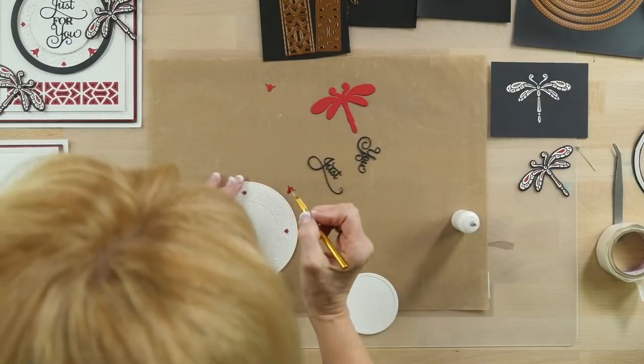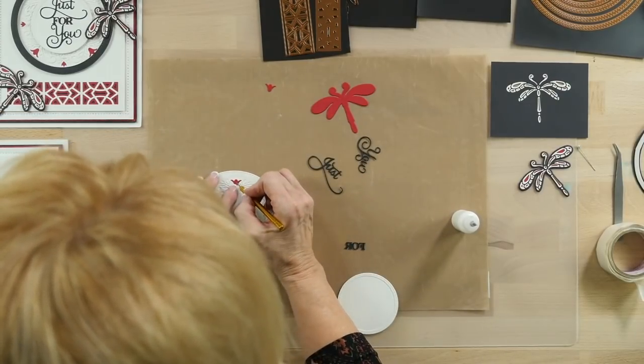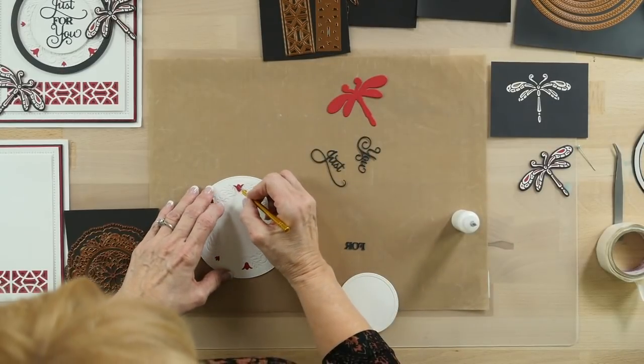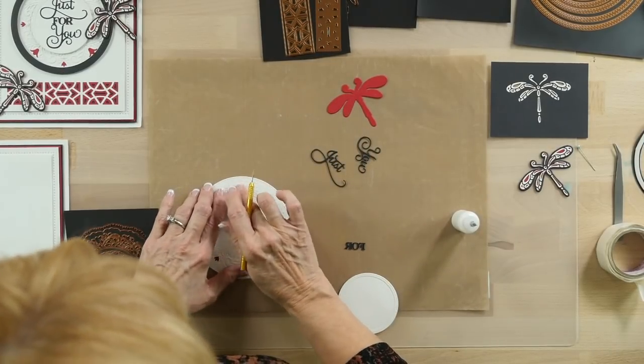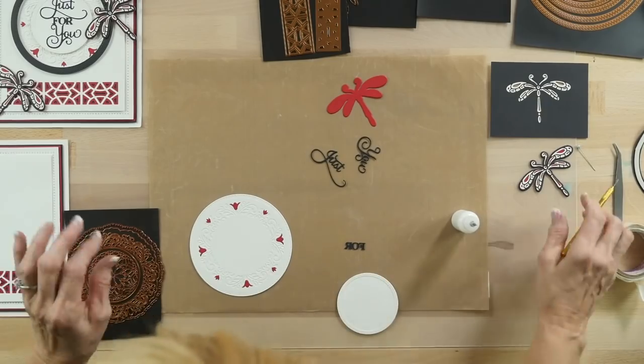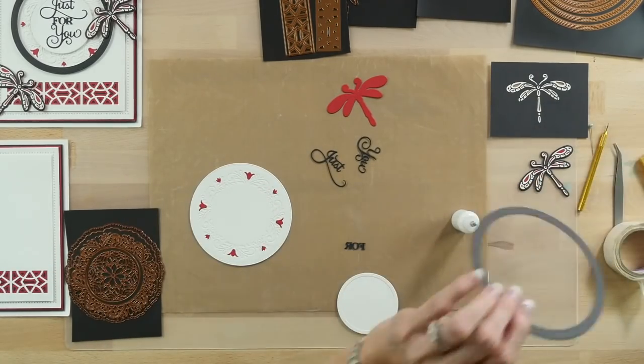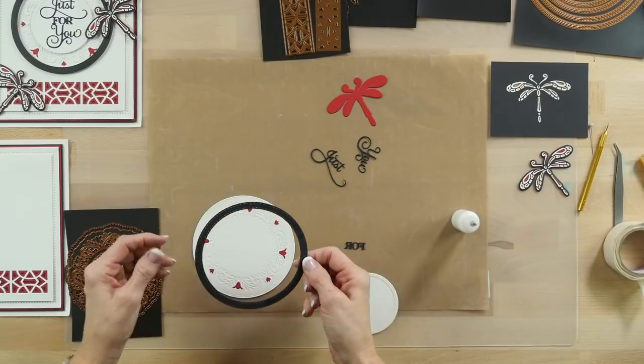So if your fingers are a bit clumsy, as mine are, then this is the perfect way to do this. It just seats right back into place. Isn't that lovely? And I've done a thin black frame out of the double stitch circles that I'm going to put around the edge of this.